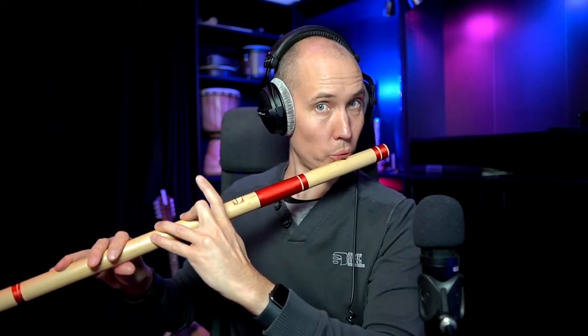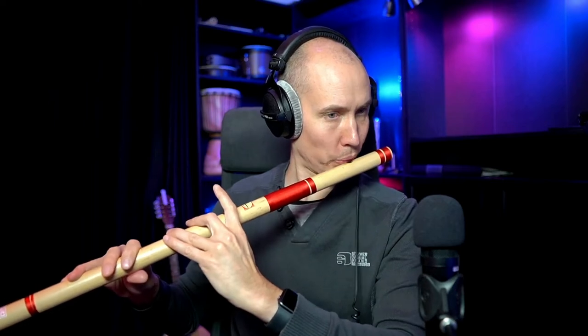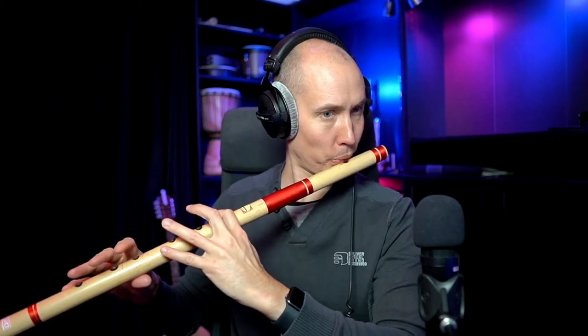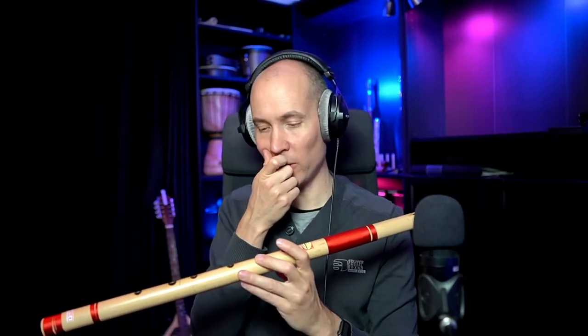Then you need to change your embouchure to get into the next octave — [demonstrates] — or up to the third octave.